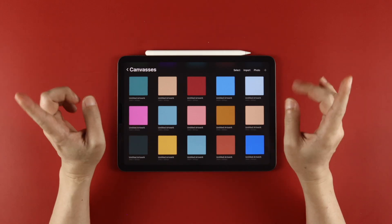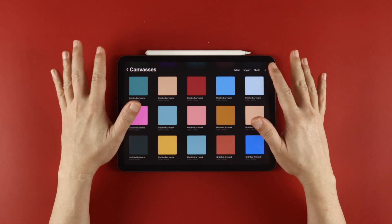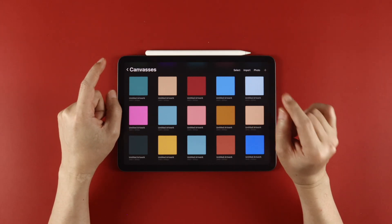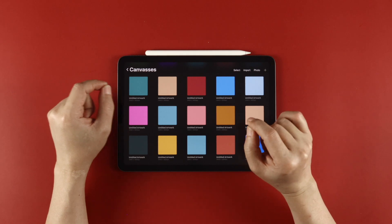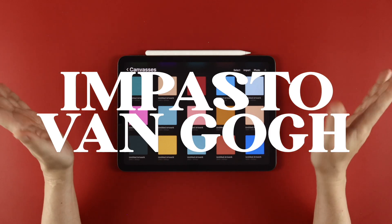Hey guys, welcome back to the channel that teaches you how to make Procreate brushes. Continuing our artist series, here's a brush that will help you create your own digital masterpieces in the style of this iconic artist — the Impasto Van Gogh Brush.